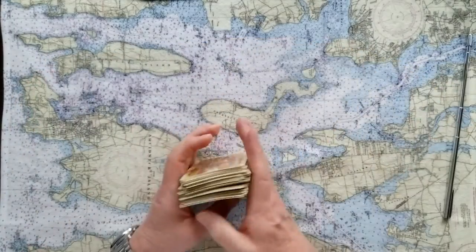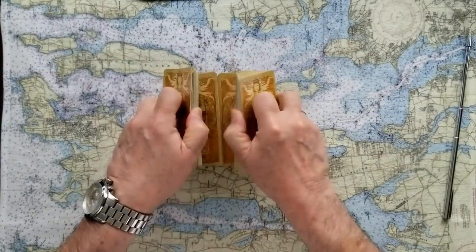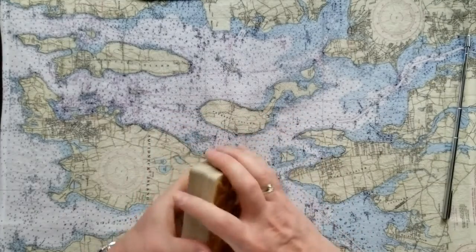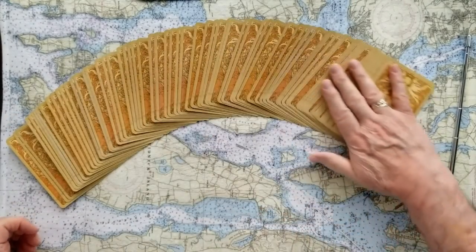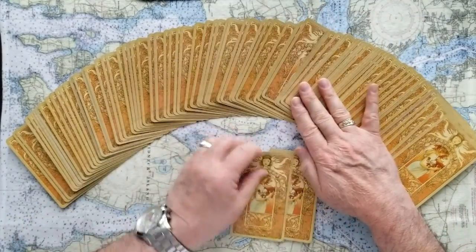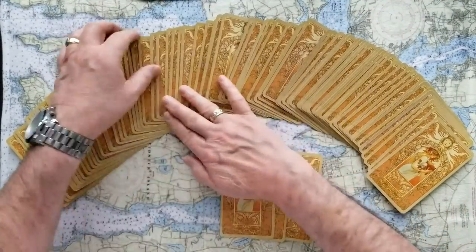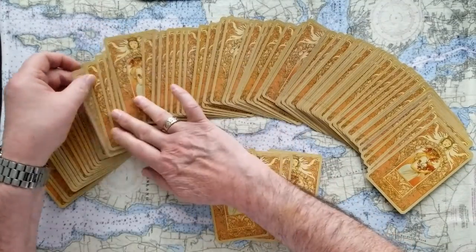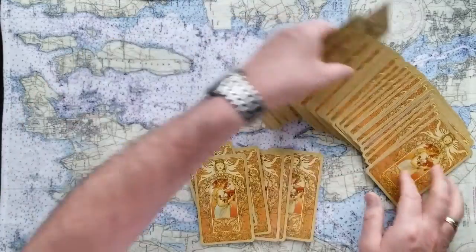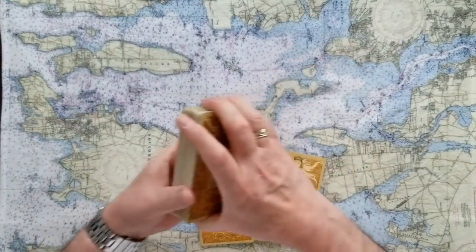I'm going to do that again, because I didn't like the way they came out. So six cards right at the beginning — one, two, three, four, five, and six. Energy read for you today.